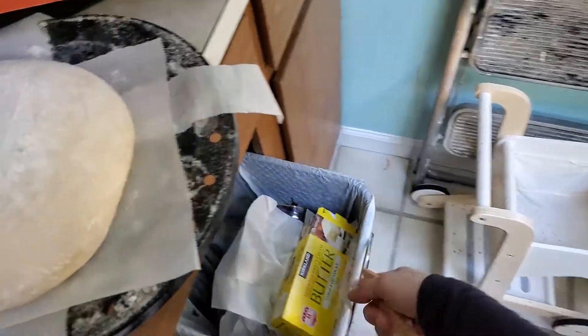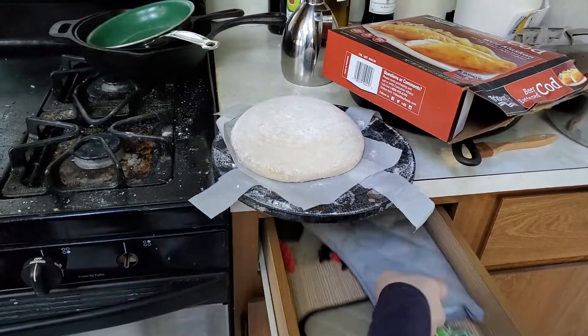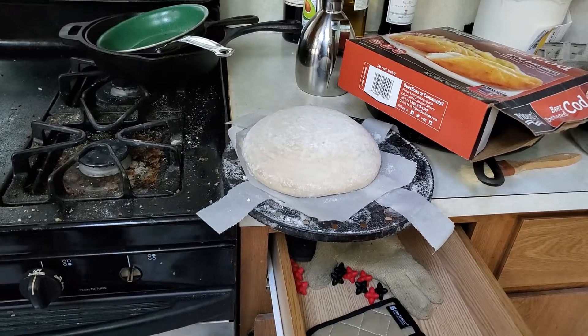Any chance you could hold my camera here, love? It's recording so I just need you to watch the bread. Trilly, you need to back up, honey. I'm opening the oven — back up.